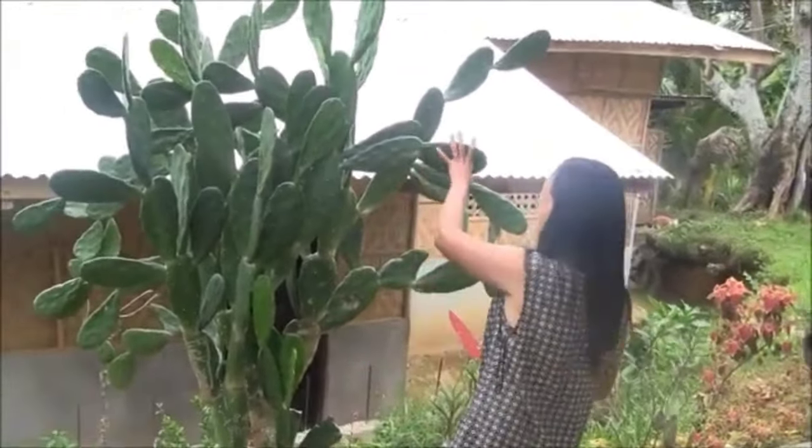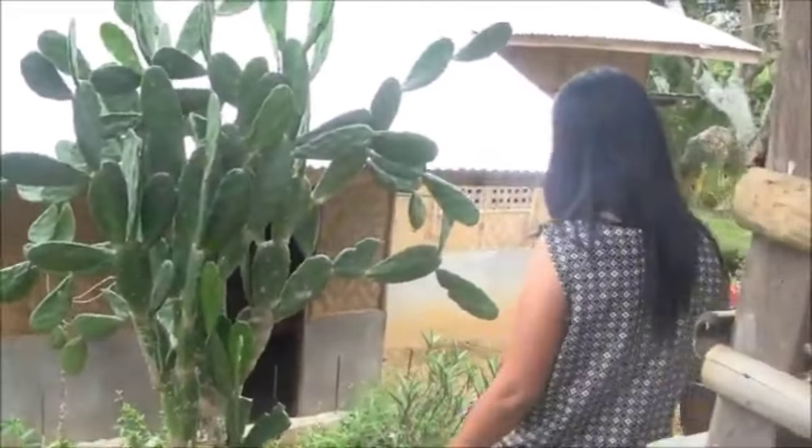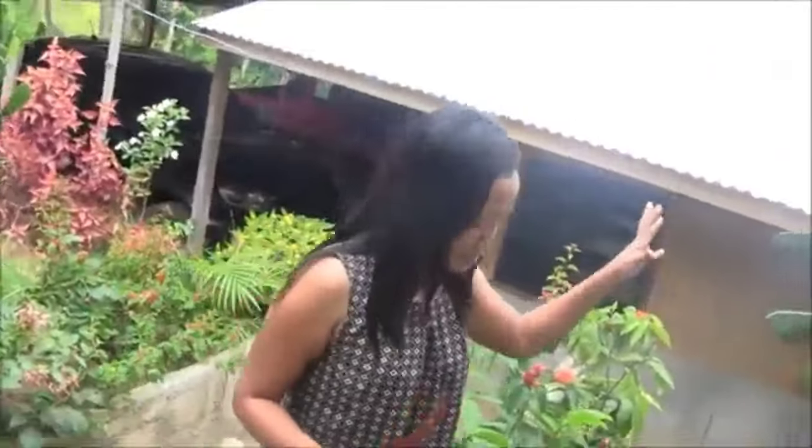What's on the agenda? Salad. Really, you're having cactus salad? Yeah, we're gonna harvest some cactus for our cactus salad.